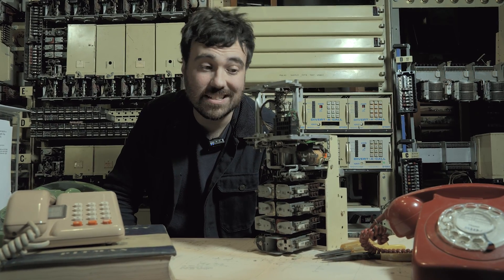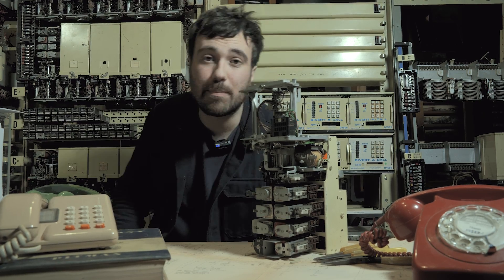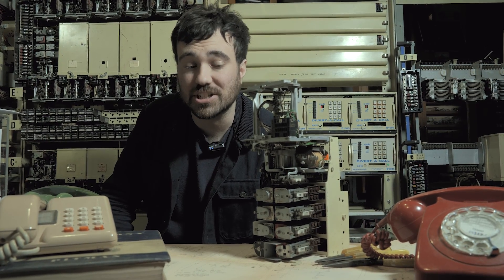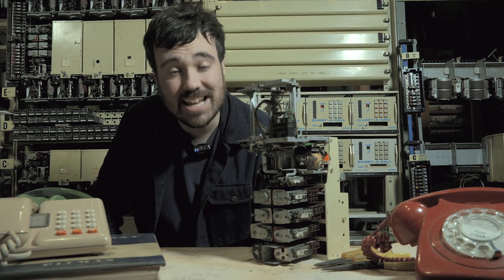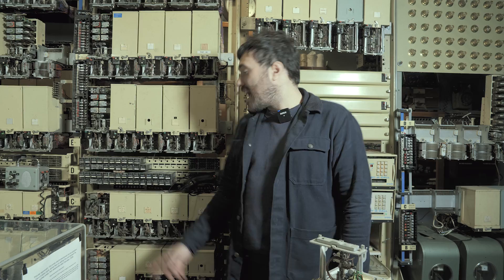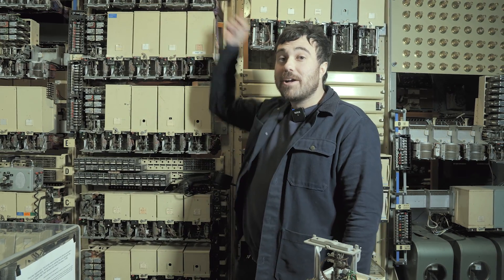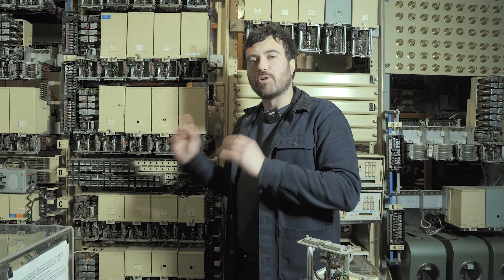The need to jack in and out these selectors highlights an important design consideration of these step-by-step automatic exchanges, because things inevitably are going to break and you need to take them out to fix them. The telephone exchange can't shut down for maintenance — subscribers pay for a service and they won't be happy if it goes offline. Therefore there is redundancy built into the system and the step-by-step route that calls take through the exchange can automatically avoid the broken equipment.